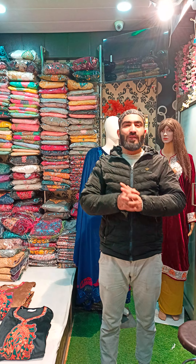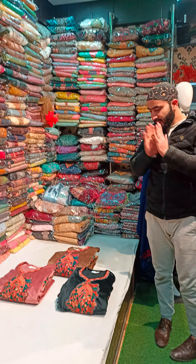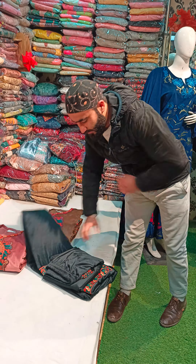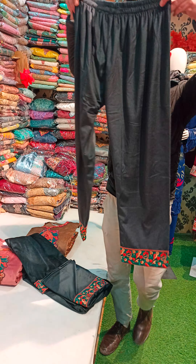Assalamualaikum warahmatullahi wabarakatuh. The 3-Piece Farren Set is very beautiful. There are beautiful concepts and three beautiful colors. I want to show the first color — it's a very beautiful concept. Look at the bottom — it will be a velvet set.